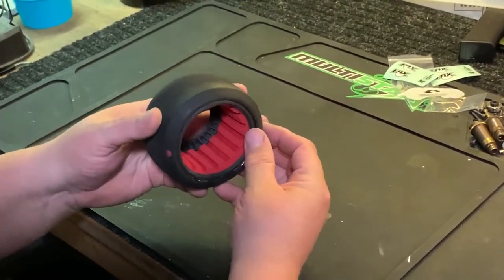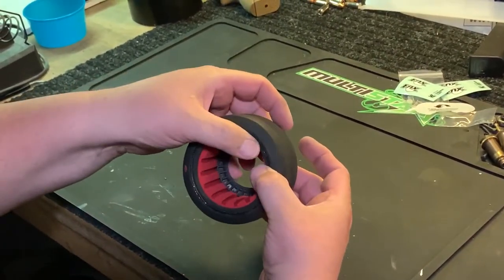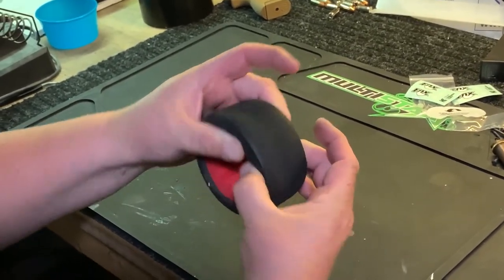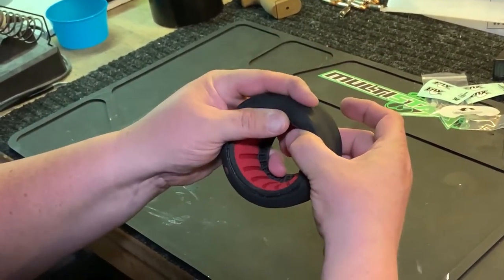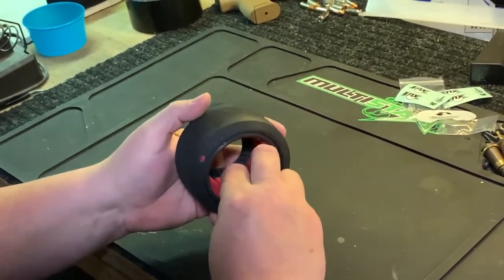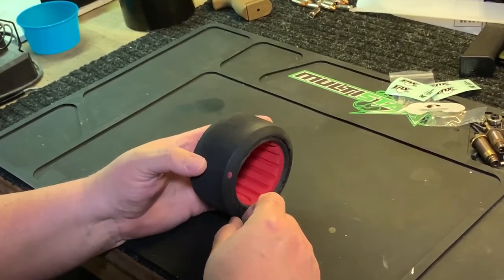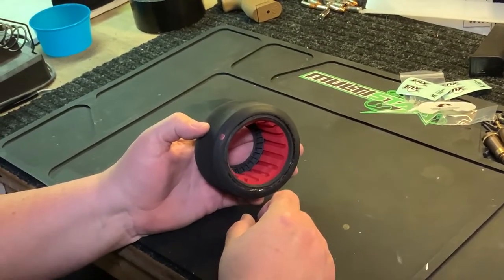When you glue the tire to the wheel, your bead is gonna pull in — it's gonna grab your foam, it's gonna grab the band. You're gonna end up with a nice flat profile and more contact patch. The foam is holding the band to the tire inside. That is your basic how-to on how to insert the bands.